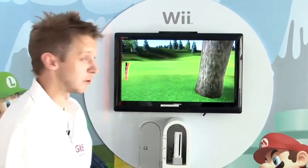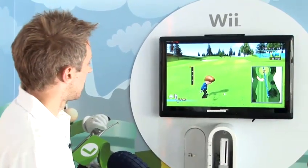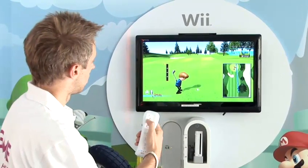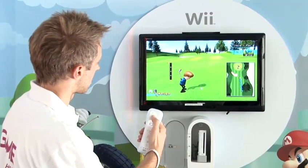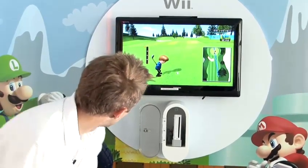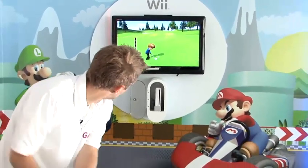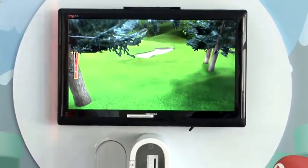Just in the fairway, so not too bad. It will automatically select your club for you — you just need to decide how hard to hit it. Based on the map on the left-hand side, I can actually change the direction of the shot with the control pad on the Wii Remote, which you can see on the right-hand side of the screen. I can also see how far I need to hit it — about three-quarters power. A little bit too light on the first practice swing, a little bit too hard on the second, but I'm going to go for it and try to get in between those two.